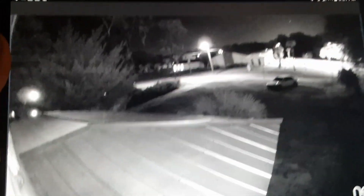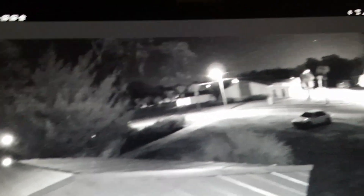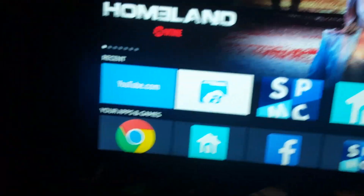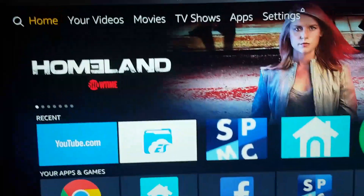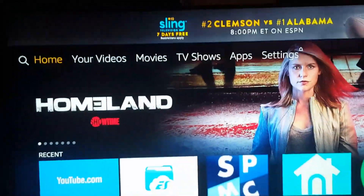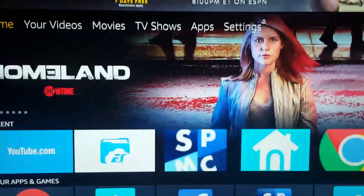This is a ten-point-five inch tablet. Right now it's nighttime, so the camera is in black and white mode.